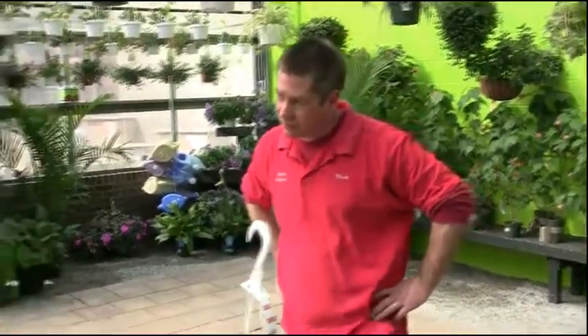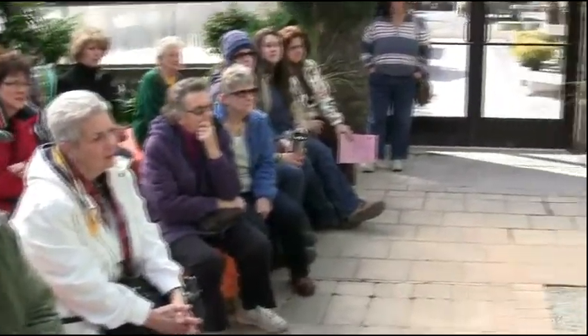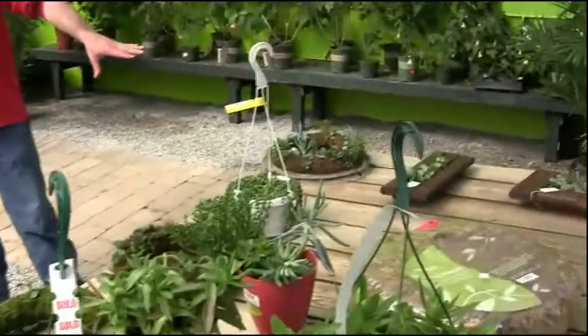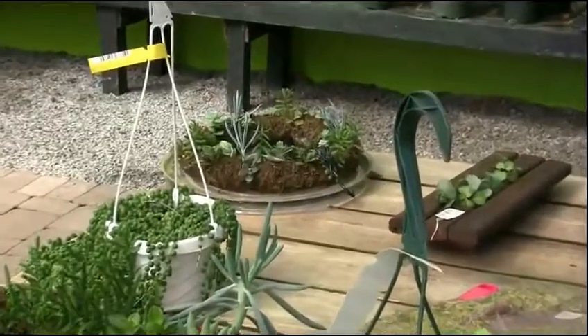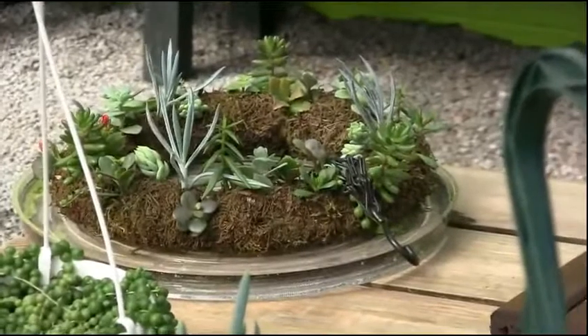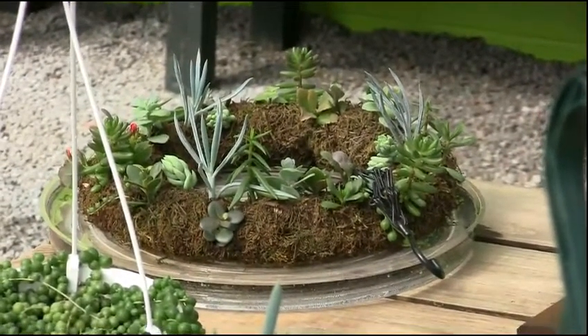Do you need to fertilize any of these? Yes — when I do the soak-it-in-water method, I'll just mix a mild fertilizer solution. The one I like to use is the Schultz liquid — you can just do a few drops in water. You can do that at every watering at half strength.